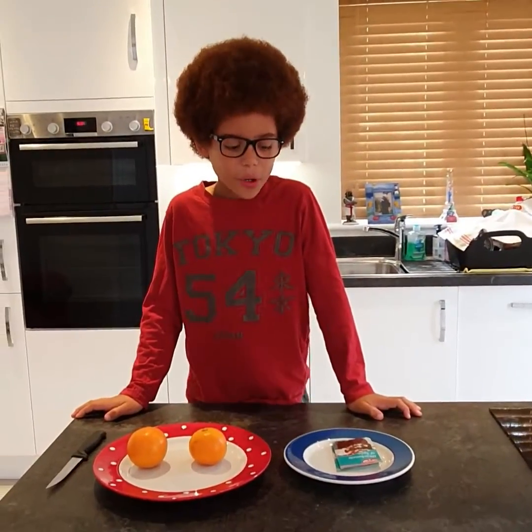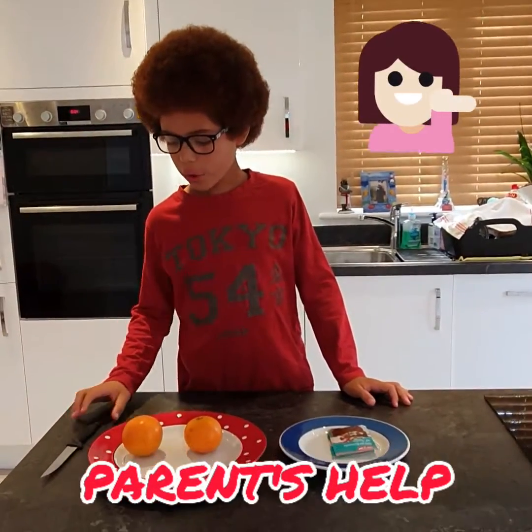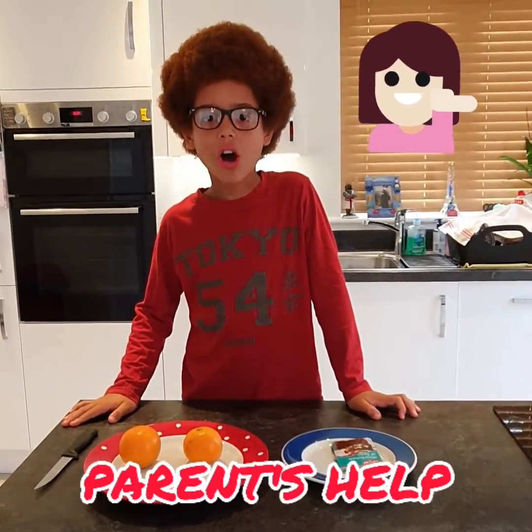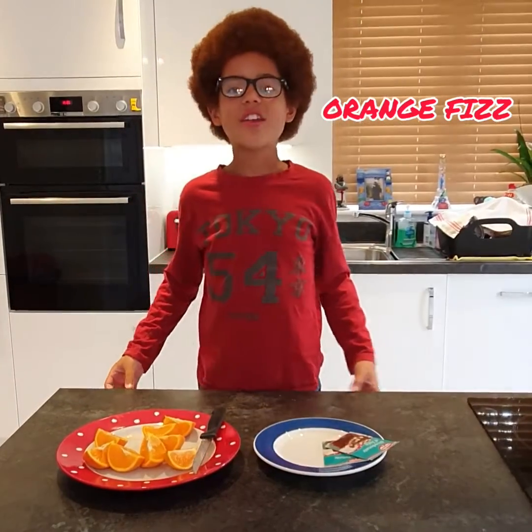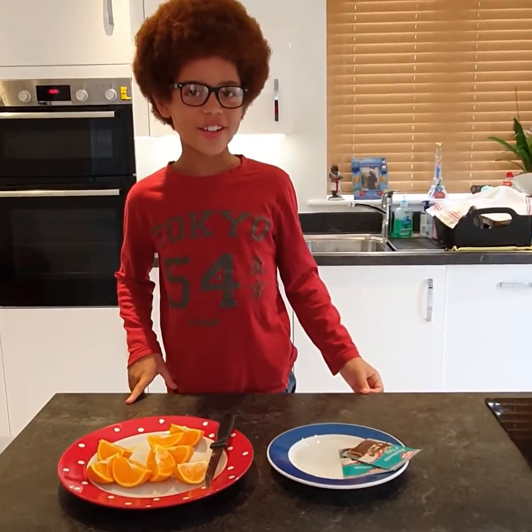For this experiment you will need a parent's guidance because the knife that we will use to cut the oranges will be very sharp. This experiment is called Orange Fizz and it's another way of making the world's most popular drink, soda.